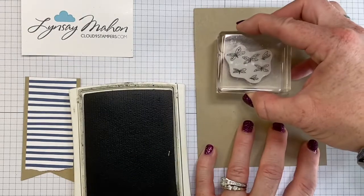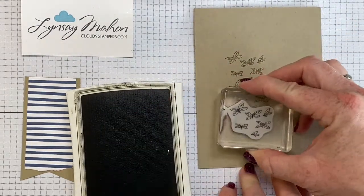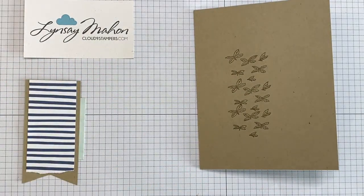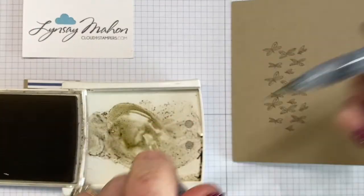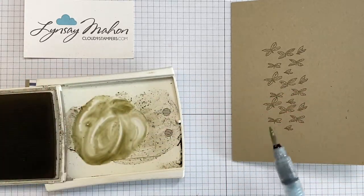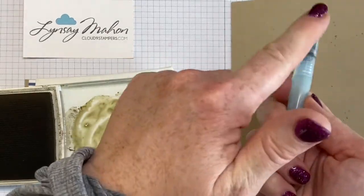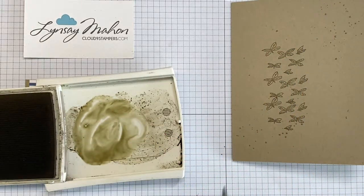We're going to pick up those dragonflies and stamp three of them along where that flagged image is going to sit. Then use an aqua painter or a water brush, grab some of the crumb cake ink — you can create that palette by squishing it together — and just tap to add a little bit of splatter in the bottom and top corners. It just makes it look a little more organic.